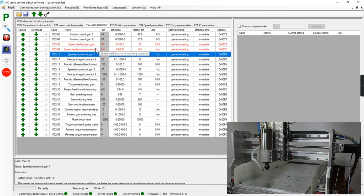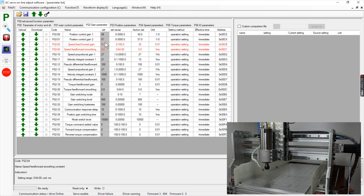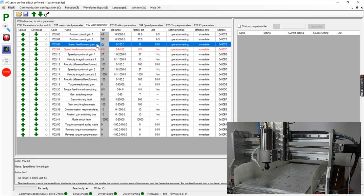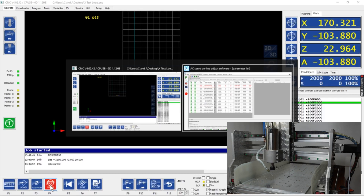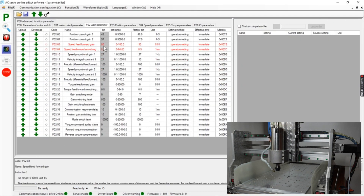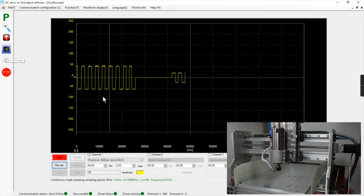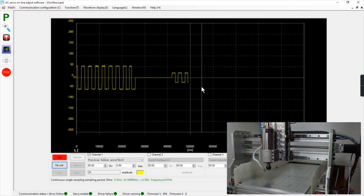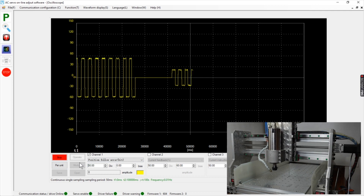We update that parameter and go from the 50 up to 80 — close to 100 — and update that parameter. My loop stopped; let me restart it. Now at 80 and 0.8 for the smoothing, let's see what the oscilloscope says — pretty nice. We can change the resolution to maybe 30 or 20.